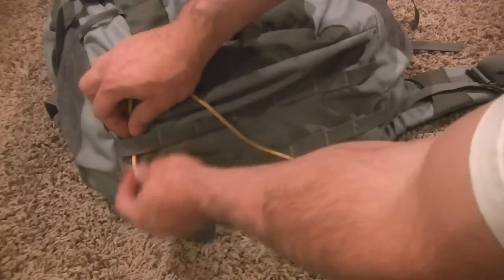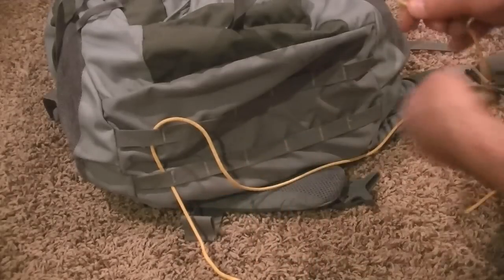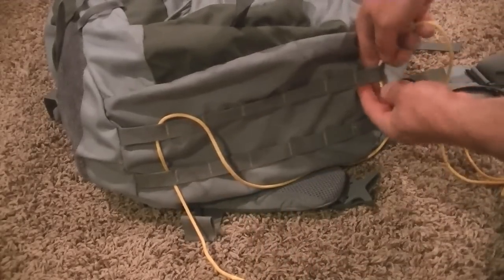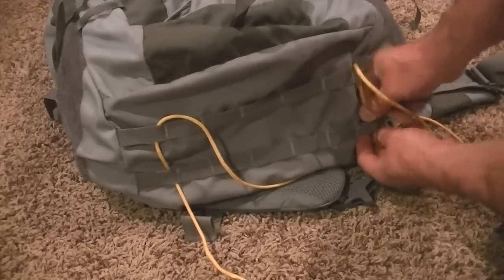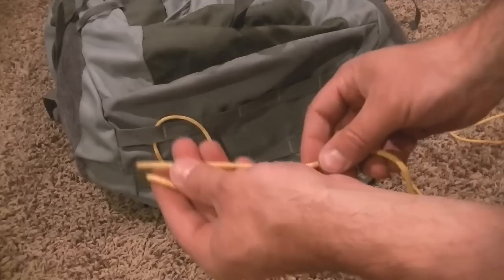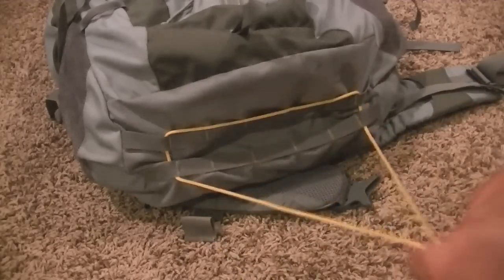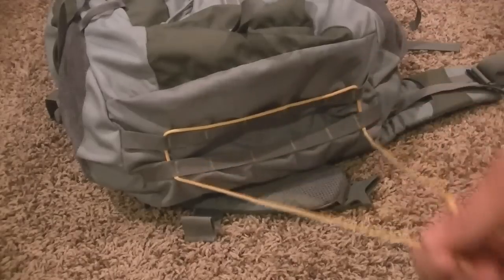You're just going to put one end through here, take the other side, put that through the other side of the bag, and pull that through. Then I'll get the two ends, match them together like this, and pull — so that we end up like this.